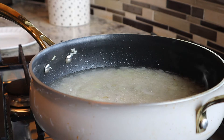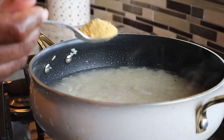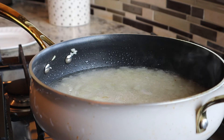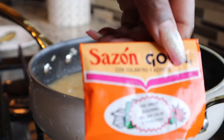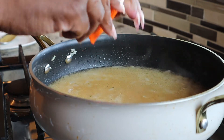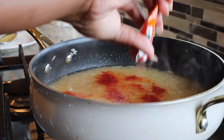Now I'm going to add about a tablespoon of this Knorr chicken bouillon seasoning just for some rich flavor. Go ahead and mix that in and stir it around. Now I'm just going to add a pack of the Sazon — this really doesn't have a lot of flavor, it's really more for the color. Just use one pack of that and go ahead and stir that in.